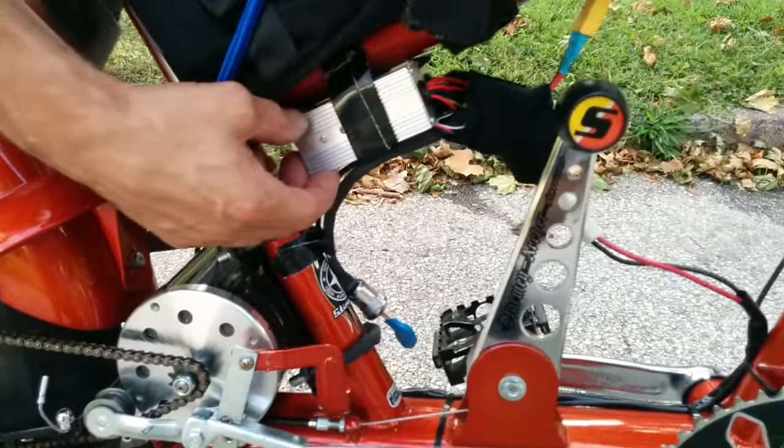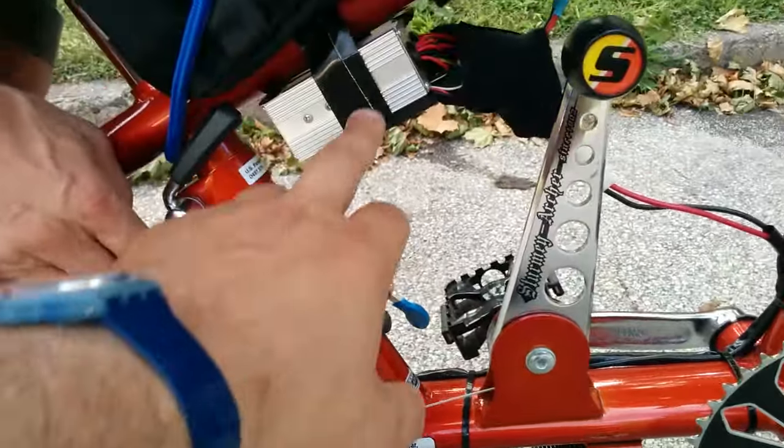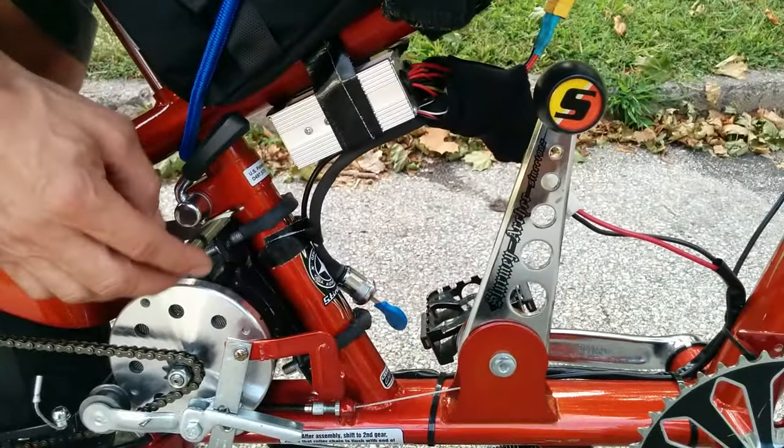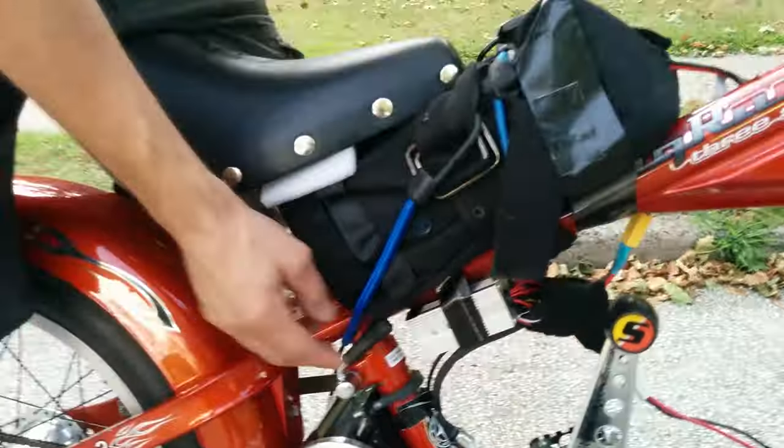I have an LB57 brushed controller. It came with a key. This is probably one of the smallest controllers you have on the bike — this is tiny. This is a 30-amp controller, and that's brushed, so it's not as good as a brushless controller.